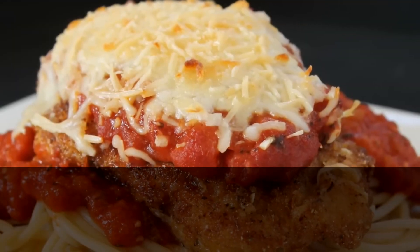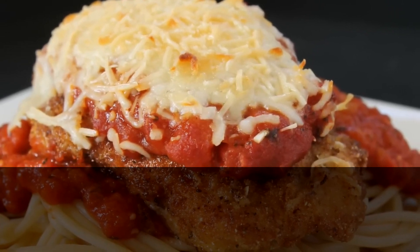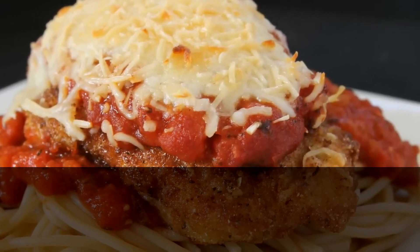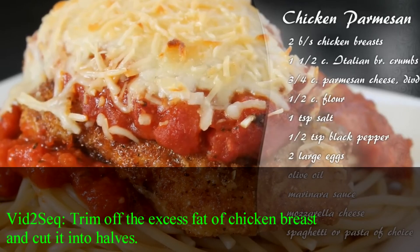Hello and welcome to Crouton Cracker Jacks. Today I'm going to show you how to make this delicious chicken parmesan. This is one of those dishes that sounds a lot more complicated than it really is, but it's really simple. These are the ingredients that you'll need, so let's get started.